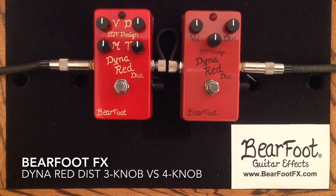Hey everybody, Curtis here with another pedal demo comparison for you. This time it is the Barefoot FX Dyna Red Distortion, 3-knob version versus the 4-knob version. I'm going to be using my Gibson ES-335 and my Matchless Lightning 15-watt amplifier into its 112 speaker cabinet, mic'd with a Sennheiser E-906, and here is my clean tone.